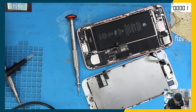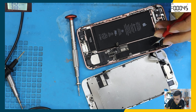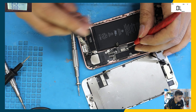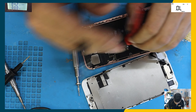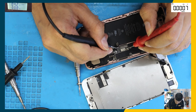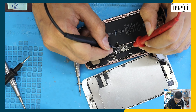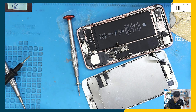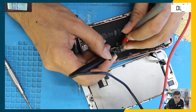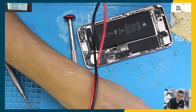The battery is no good — that is for sure. Now we're going to test for a short on the board. Multimeter on diode mode, positive to ground and negative to the test point. The diode mode reading is okay there.